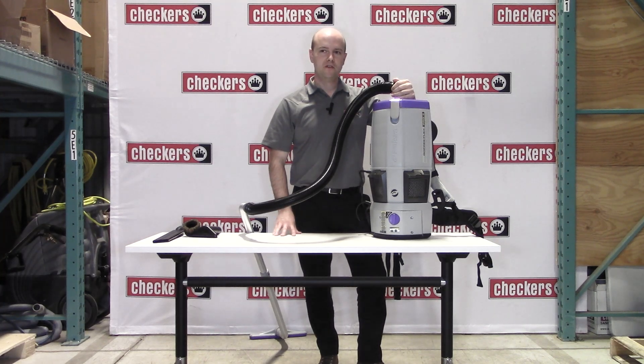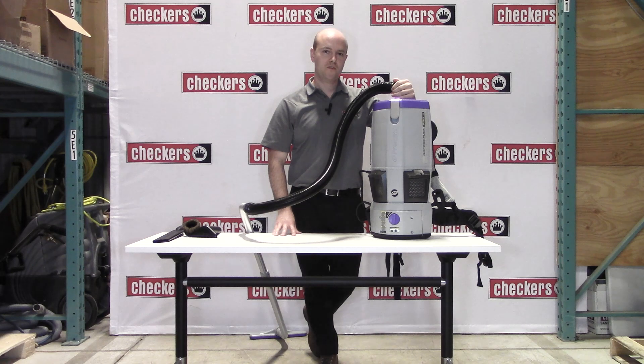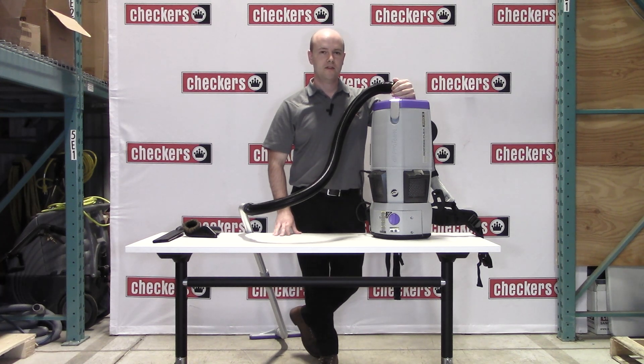If you're looking for a vacuum to revolutionize your cleaning program, look no further than this cordless backpack vacuum. Cleaning at a rate of 30% faster than a corded backpack and five times faster than an upright vacuum, the GoFree FlexPro 2 will save you time and money.